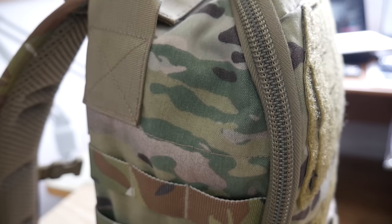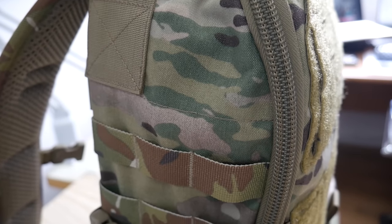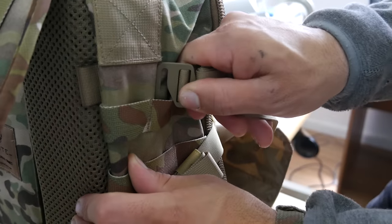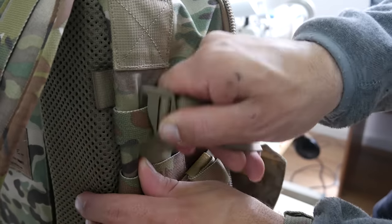Going back to the outside of the pack, here on the side we have Bartect MOLLE to attach additional pouches. It also serves as additional incremental harness points for your beaver tail hooks, depending on the size of your load.